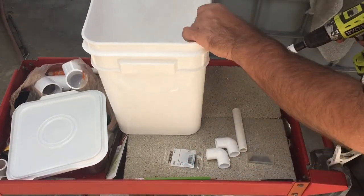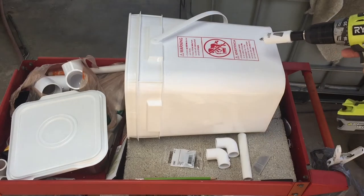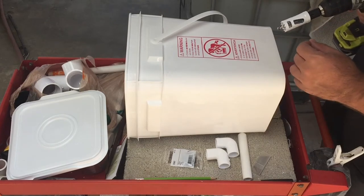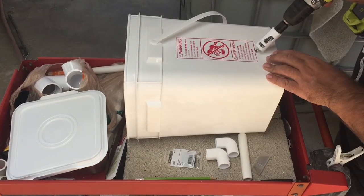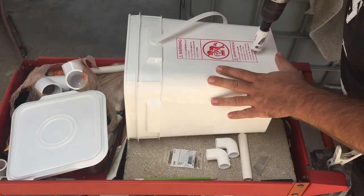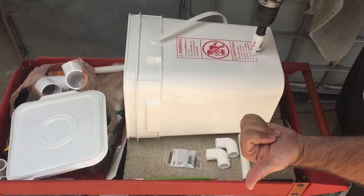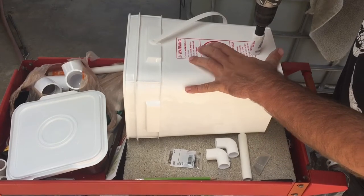I already know the measurement of my bucket so I didn't have to measure it this time. I know that if I line my hole up right here I'm exactly two inches from the bottom. Two inches seems like the sweet spot. I'm going to line that up, make sure I'm in the middle of the bucket as best I can — doesn't have to be perfect. I just go forward on it; on other containers I go backwards and it gives a cleaner cut, but this works pretty good so I'll just gun through it.